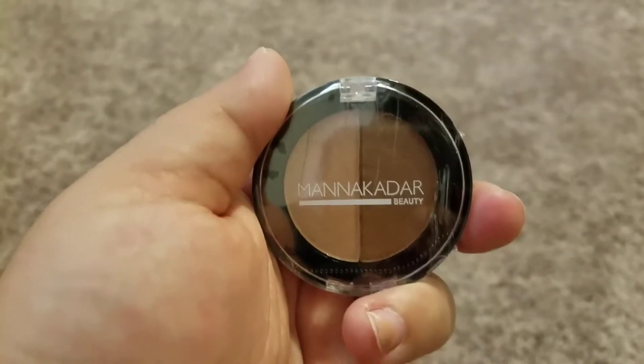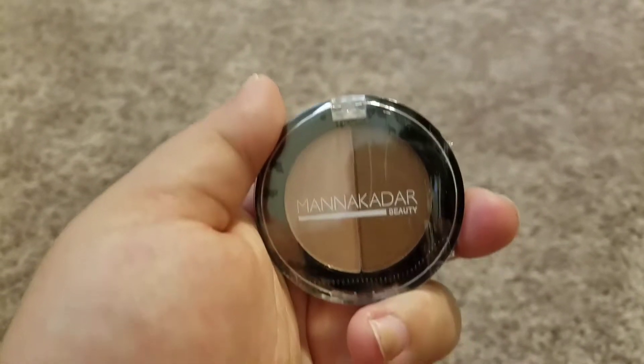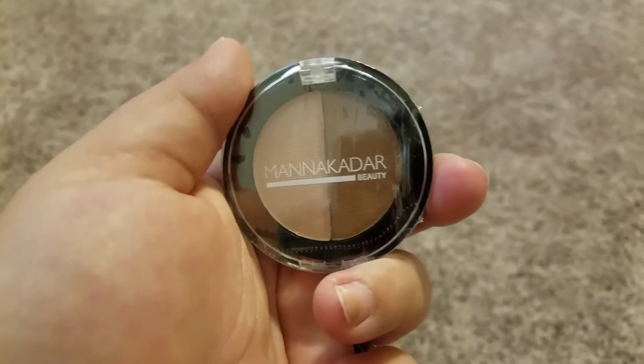Thank you for watching this ipsy unboxing. Down in the description below I will have the link if you are interested in checking out this product. It is $10 a month with free shipping. Thank you, bye!